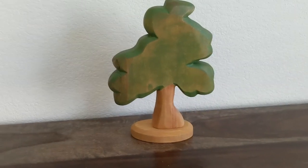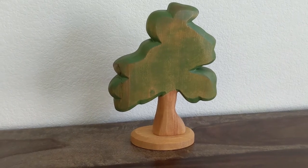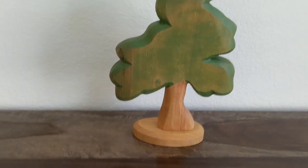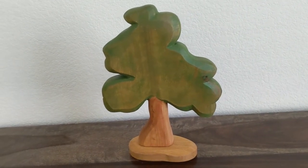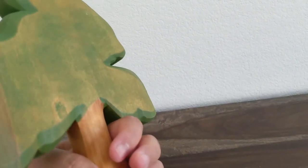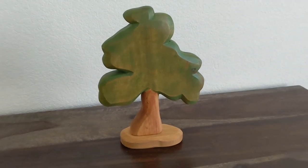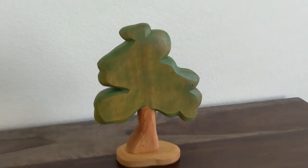I also got the deciduous tree — well, my friend got it. I'm missing the baby one and the medium one. This one is cool too. The trees are really solid, and the feel — if you prefer natural, Pirdan is the way to go.